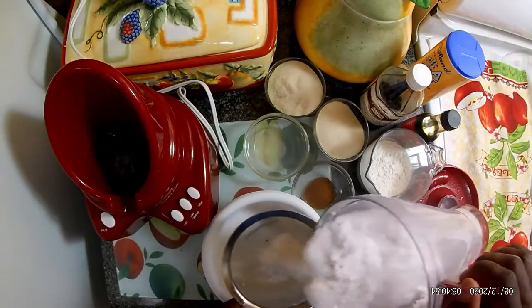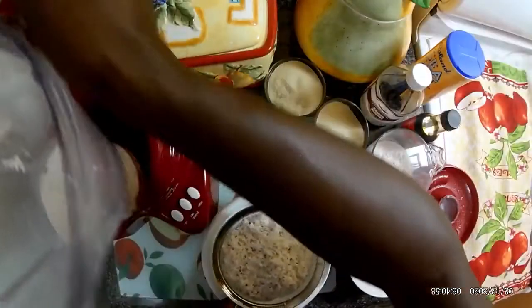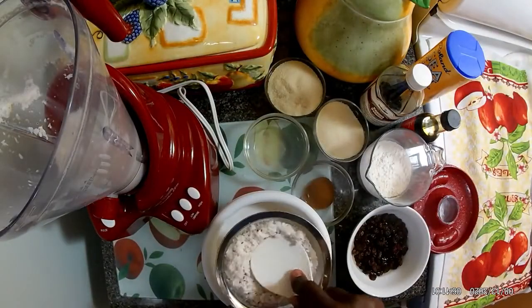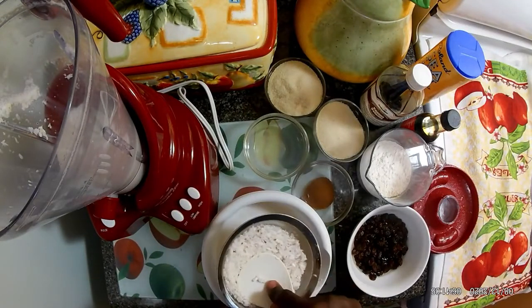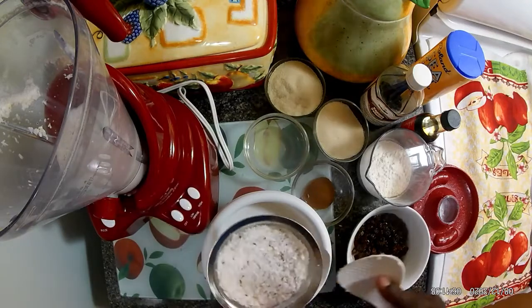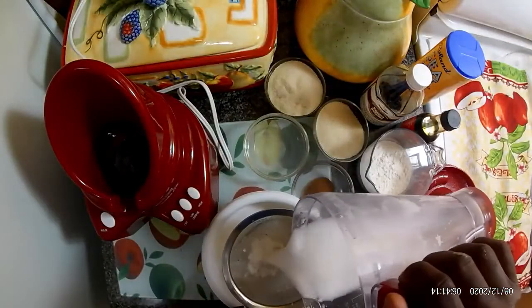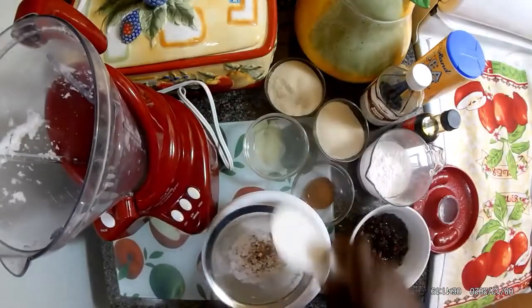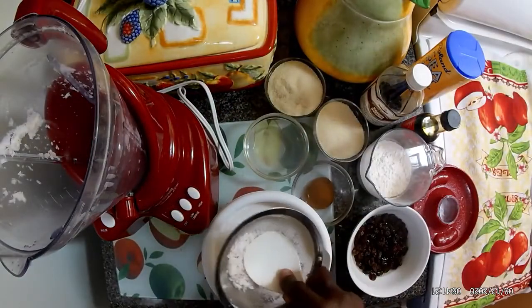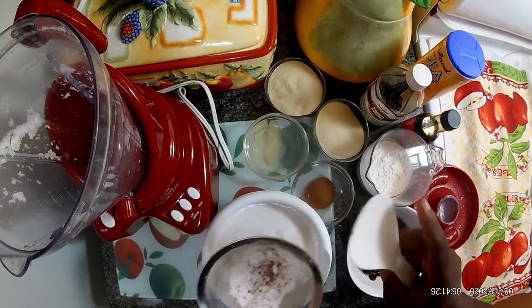Authentic Jamaican coconut milk. Now I've made this so many times before but I didn't record it, and this time I said why don't I record it. I normally use the tinned milk but it's not the same as when you use authentic Jamaican coconut.